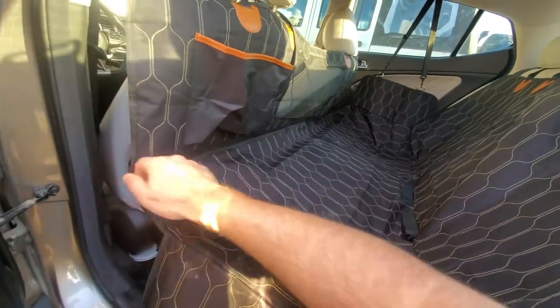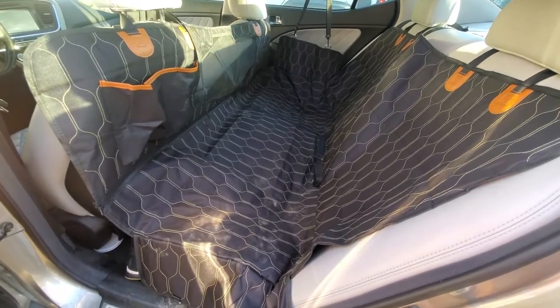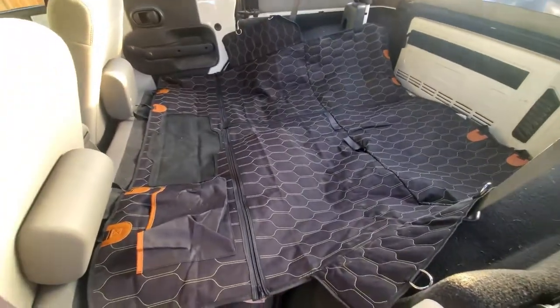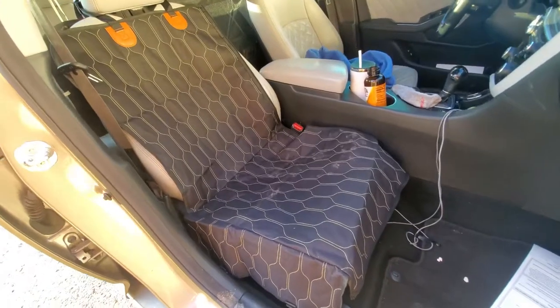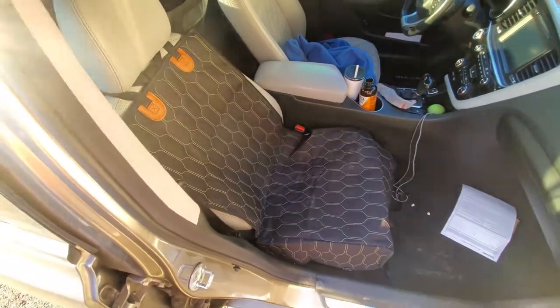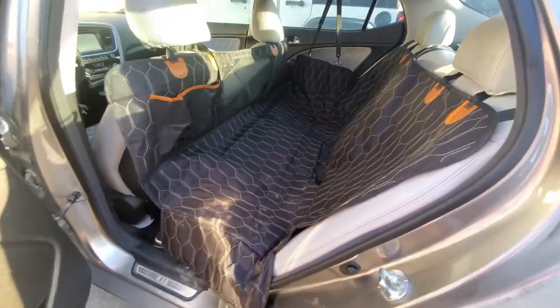Another neat thing about this is it's four in one. So it can fit in the back like so, or you can lay it flat down in like a Jeep or something like that — I'll show you what that looks like. Or on the other side, there's a zipper that runs along the entire duration, and you can unzip this single seat section and put that in the front seat. So if you just want the protector in the front, you can take that part off.